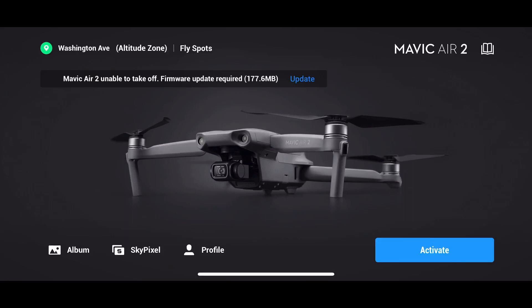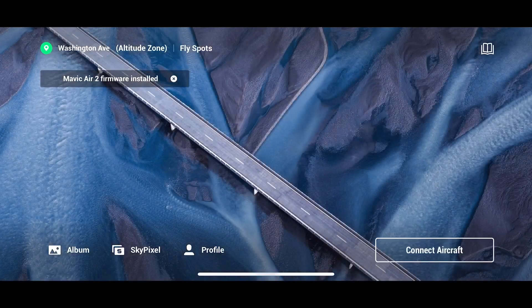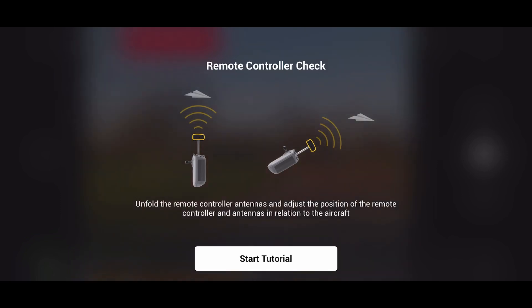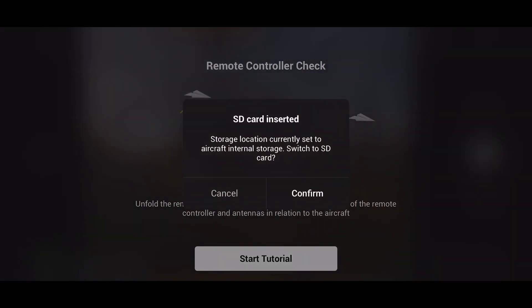This additional footage shows what I was seeing on my screen when I first activated the Mavic Air 2. There was a firmware update downloading — you can see it on the top left of the screen as it's downloading and installing. Then I had to activate the drone. It came from the factory already bound to the controller. You can see it says there's an SD card inserted and asks if I want to switch to it — I hit confirm. It has eight gigabytes of internal storage.